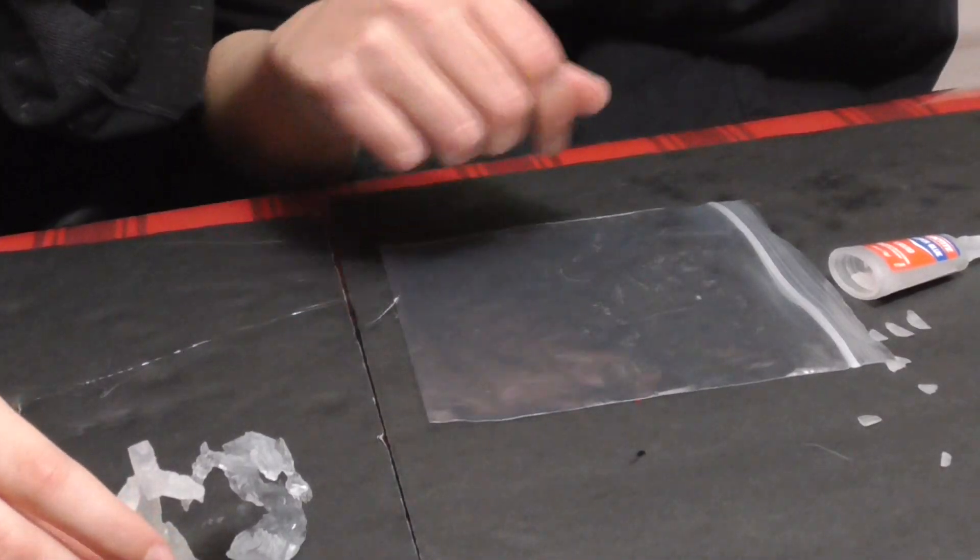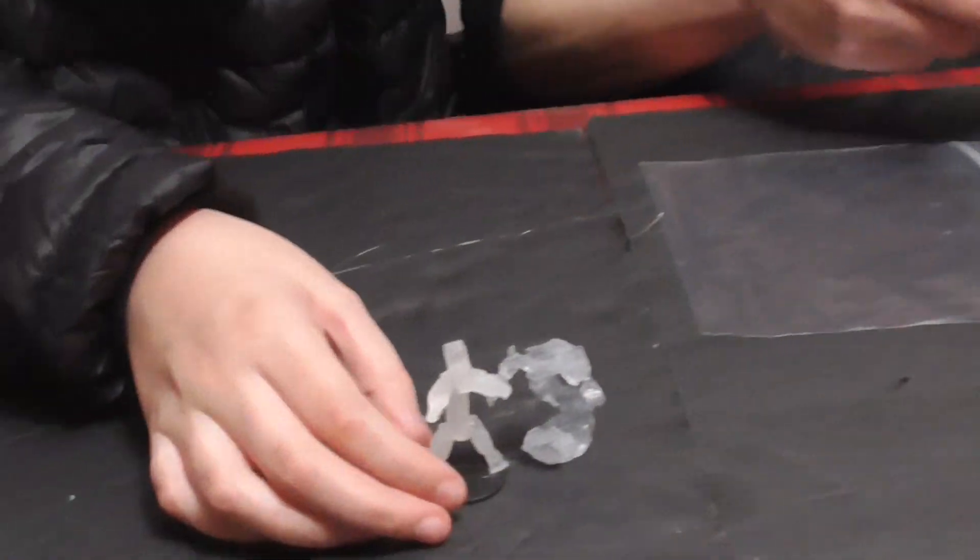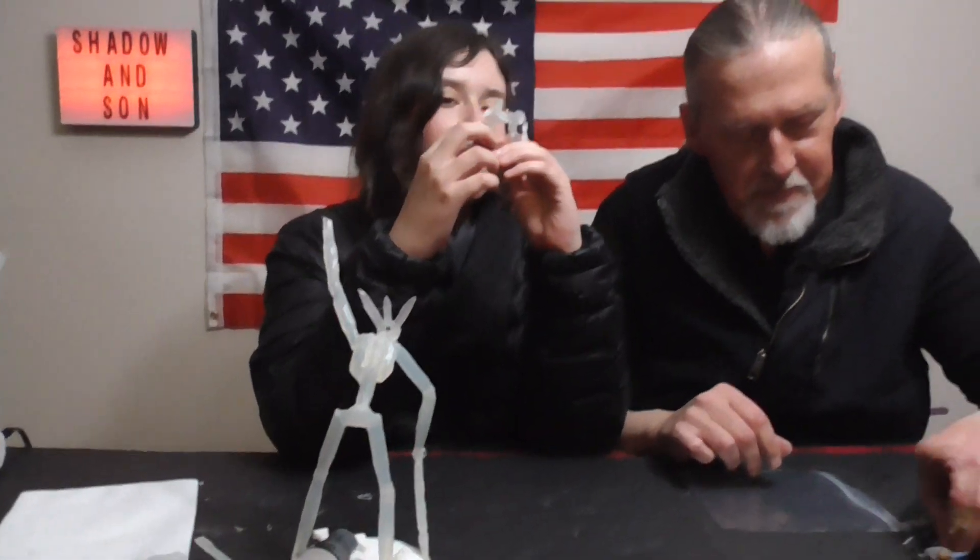He's actually... shorter? I have this strange problem — these are actually pretty close to the same size. I have this problem where for some reason I think miniatures are a lot smaller than they actually are.